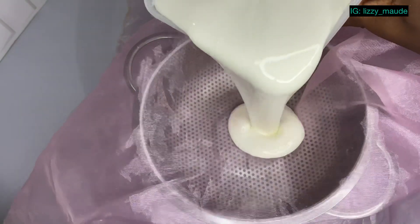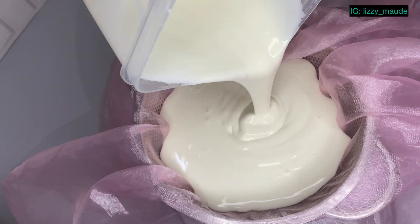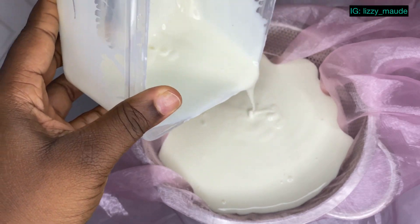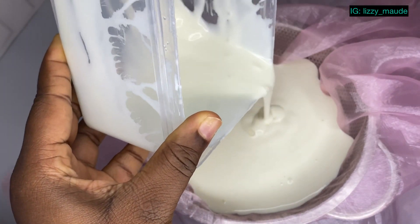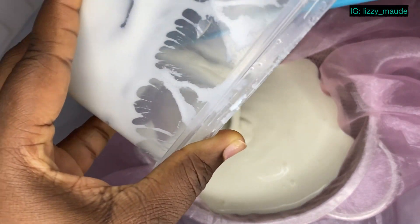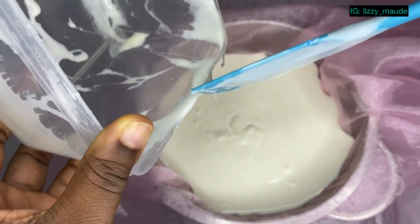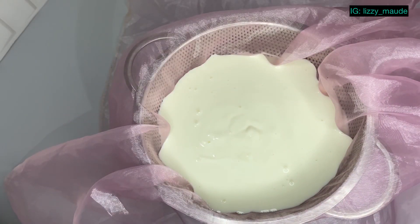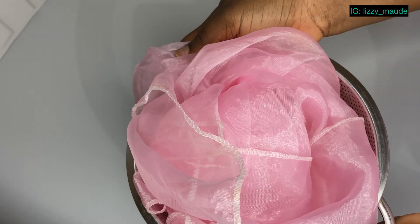We're going to put the sieve over the bowl, spread our cheesecloth over it, then pour our yogurt into the cheesecloth and cover it up well. We're going to keep this in the fridge for about two to three hours — you can keep it longer for a thicker result — and I'll be back to show you what it looks like.